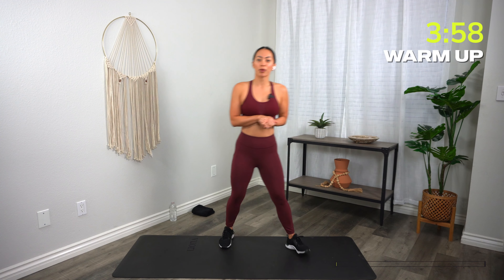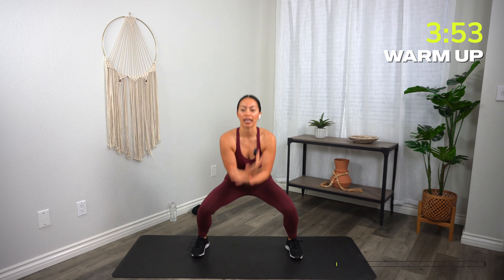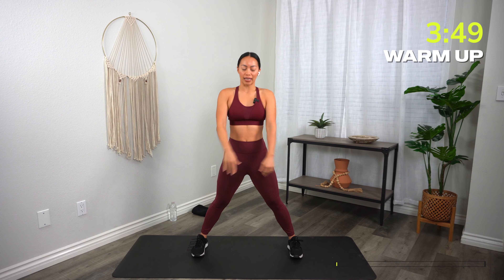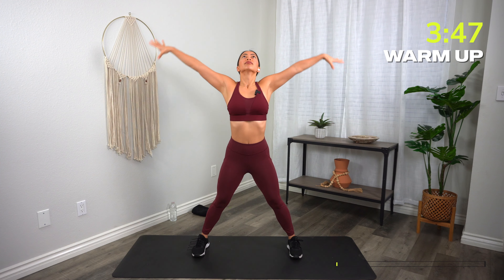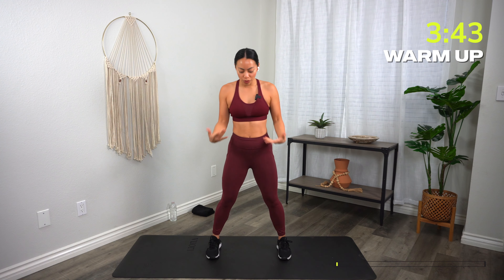Let's go ahead and get started with a warm-up. Let's bring those feet nice and wide. Two big deep breaths to start. Inhale, hands up. Exhale, let it go. Again, inhale, hands up. Exhale, let it go. We're still waking up, so toes are pointing forward.